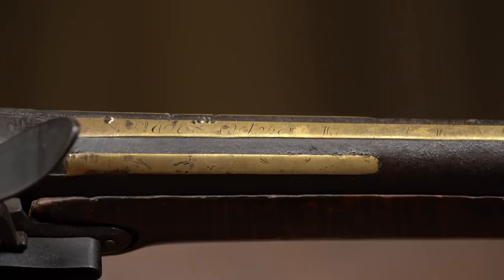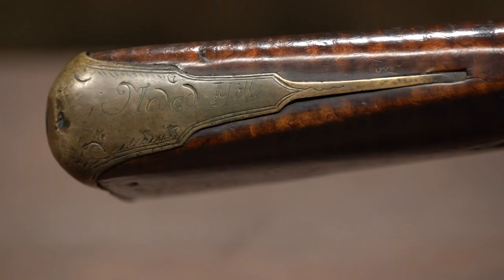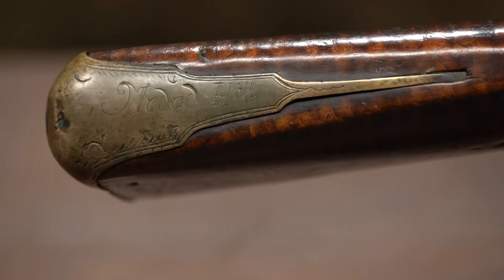We also know several other guns by this particular maker were made that year. It was made by Medad Hills. His family — his father, himself, and his brother — all made guns. And they actually signed their guns on the butt plate right here on the butt plate tang, which is kind of unusual. A lot of times we think of American arms, they're usually signed on the barrel, but they actually signed theirs right here. It says Medad Hills.